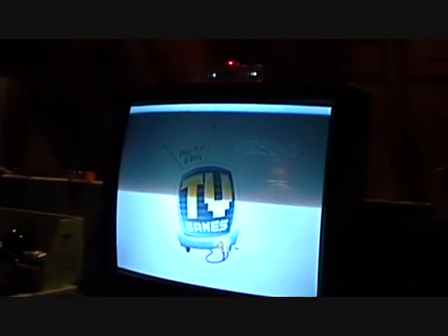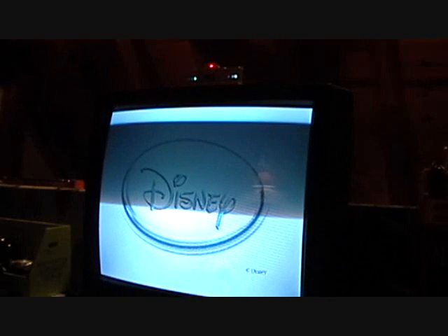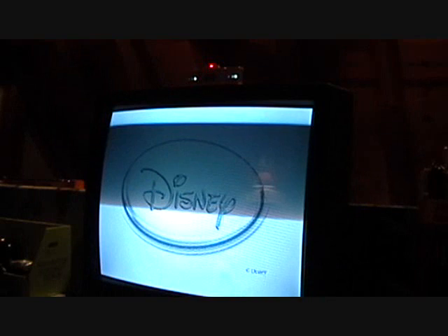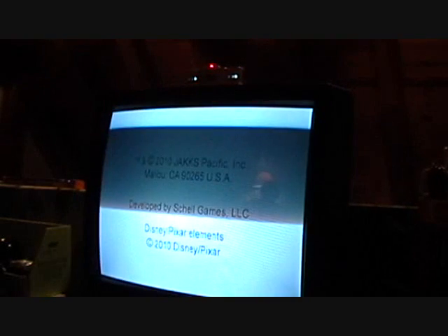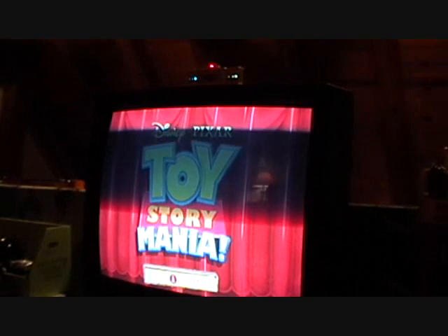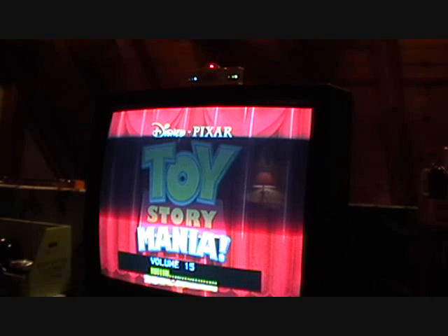Let's power it on. It's made by Play TV Games, Jack's Pacific. You get the Disney and Pixar logos, and then the Toy Story Mania title screen comes up.